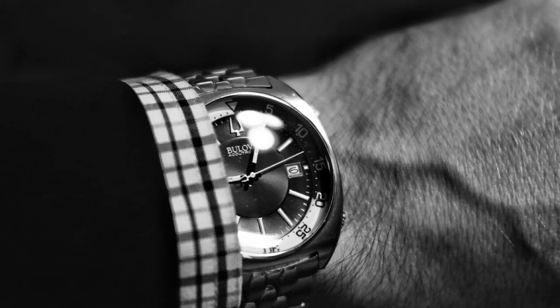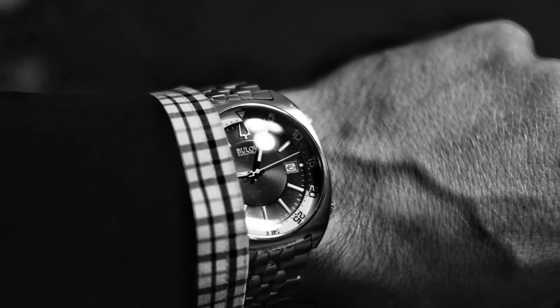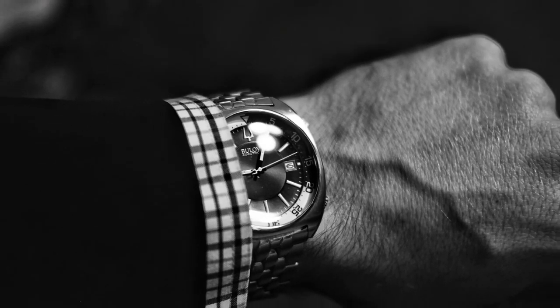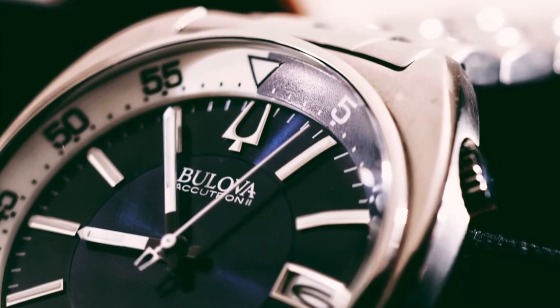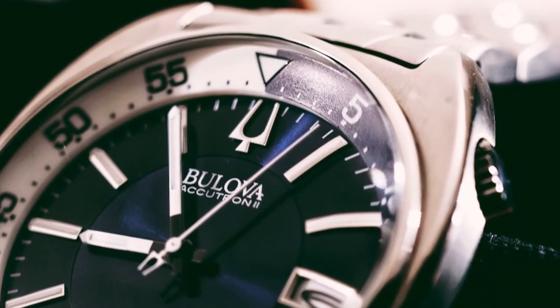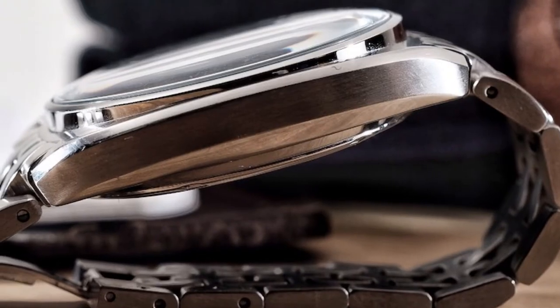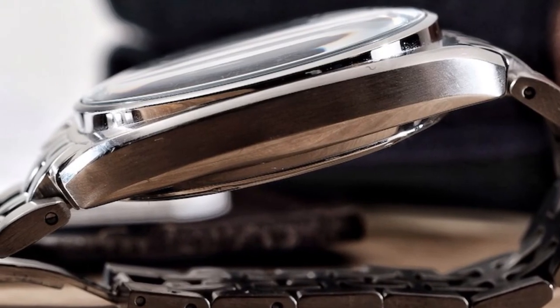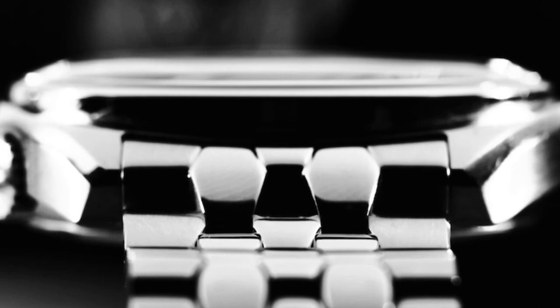I really love how versatile this watch is. Normal dive watches cannot — I repeat, cannot — work with a suit and tie. Every time I see an attorney at court wearing a Submariner with a suit I visibly cringe. The interior dive bezel is what changes things for me. It creates a smooth and sleek profile that slips effortlessly under a shirt cuff.